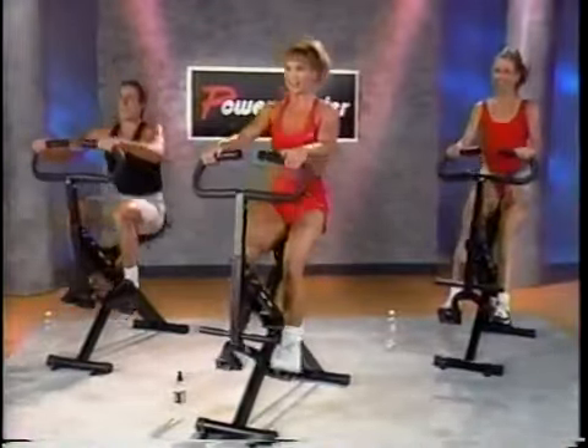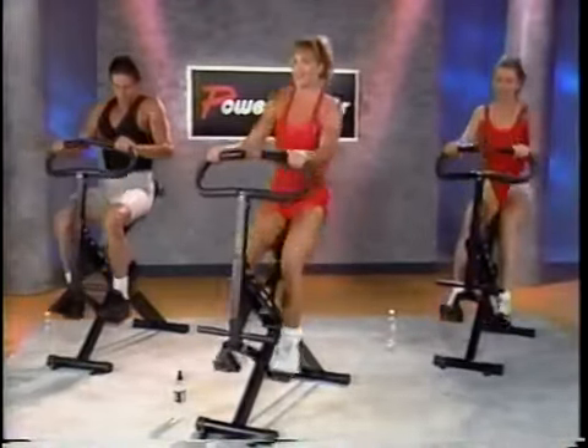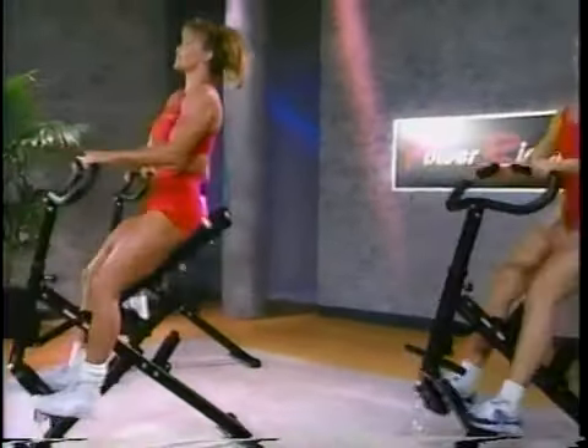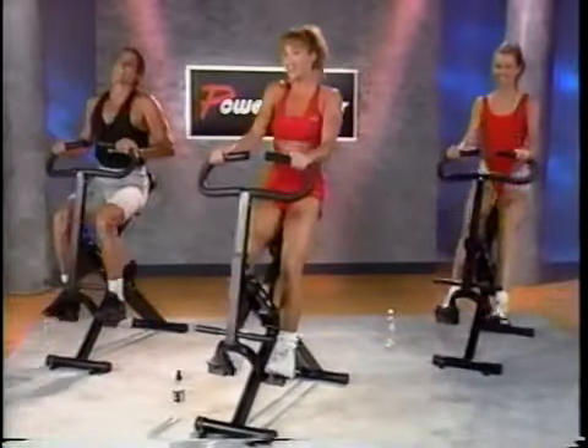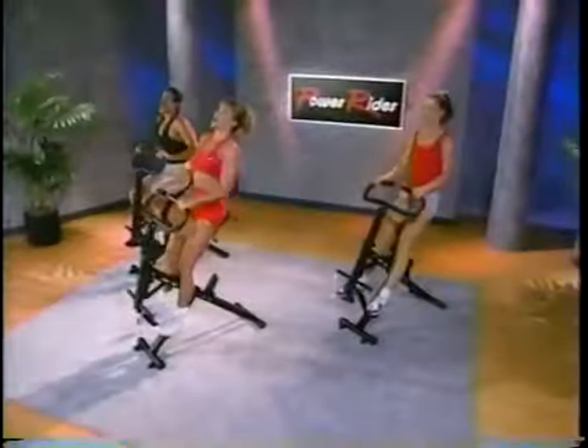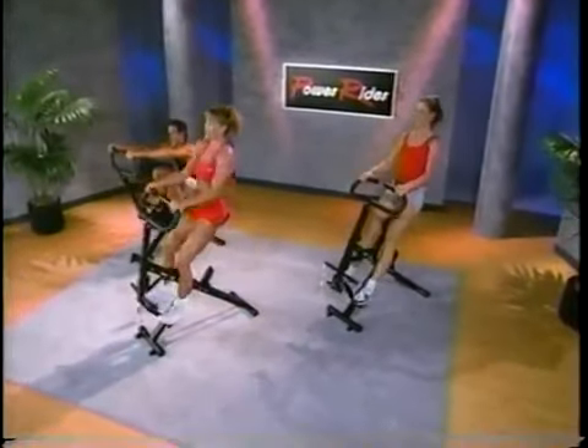How are you guys doing? We got it — good, no problem. Just got to keep going. Just wait until this 10 minutes is up. I know I will. Hey, I'm only human, and so are you. That's 60. Back to the warm-up pace.